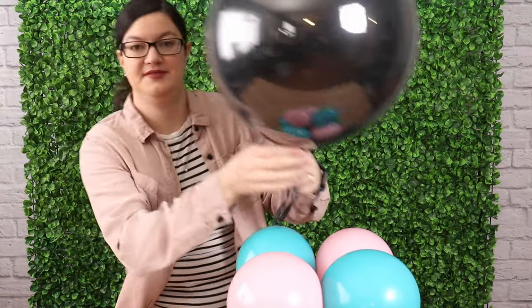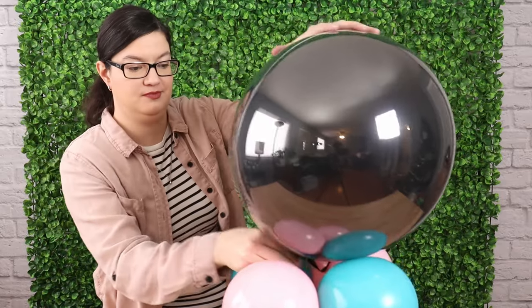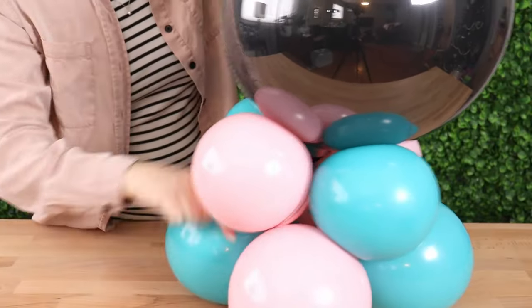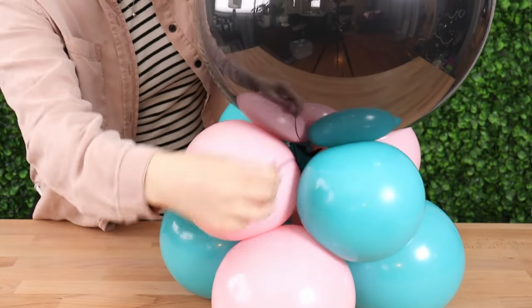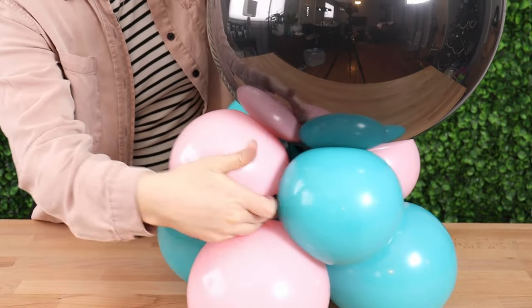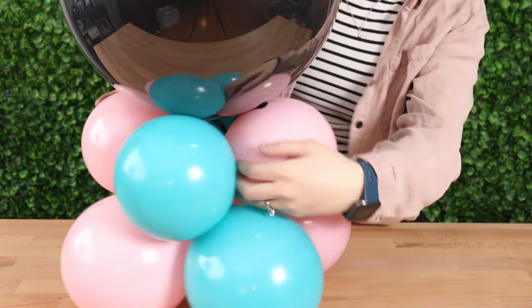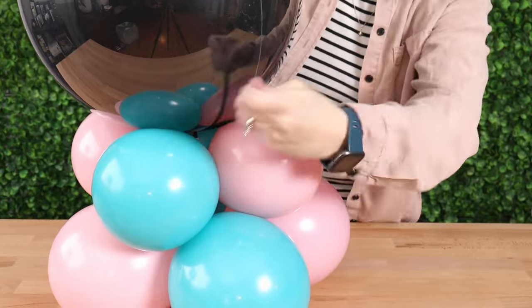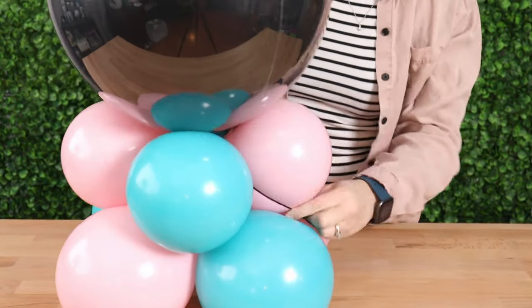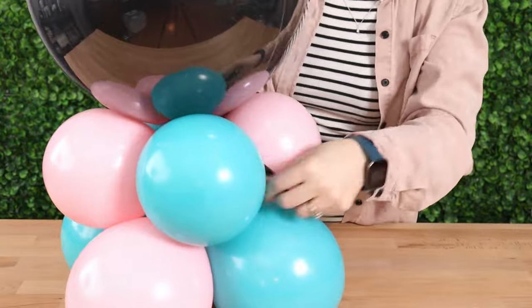Next we can join our bubble balloon to the base. So I'm going to nestle it right down in the center of my base and then stretch out one of those 260 tails and wrap it around a couple of the balloons in the base, then tuck any remaining 260 tail down into the center of that arrangement and it'll disappear. Do the same thing with the other 260, wrapping it around a couple other balloons, making sure you keep even tension between the two tails because if one is tighter than the other, it can tip that top balloon.